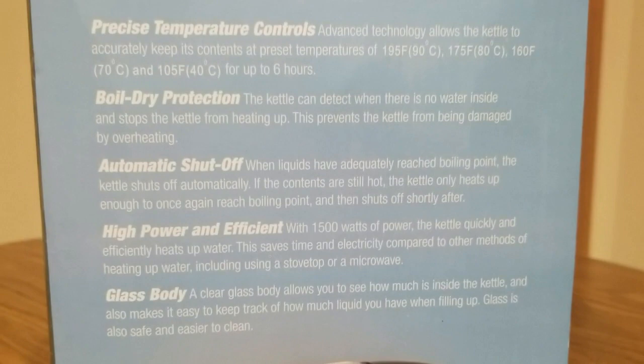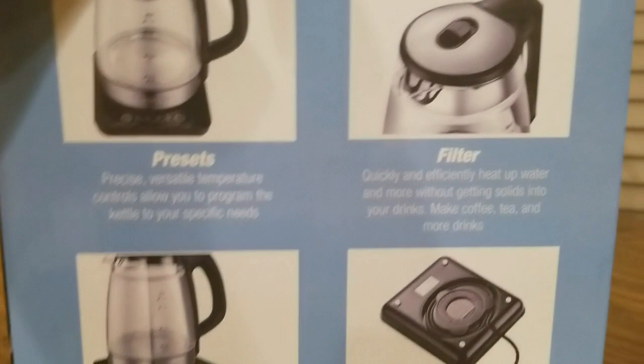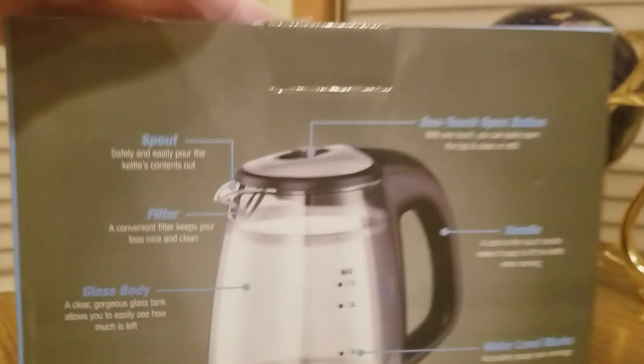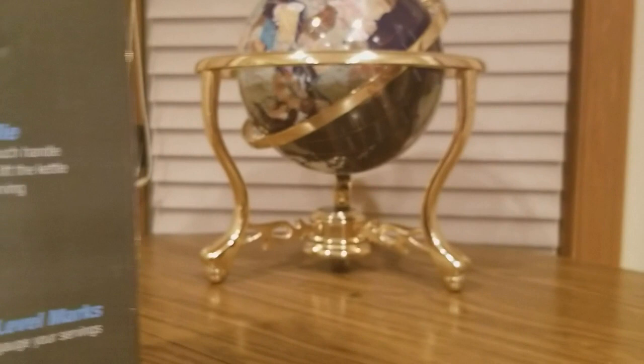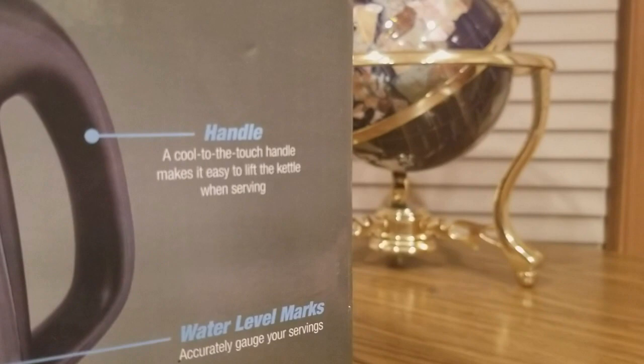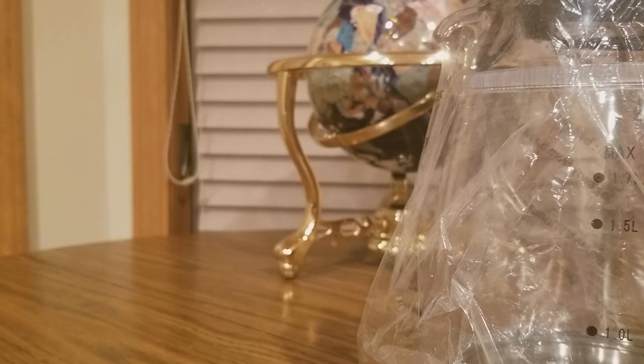This is supposed to be one of the best ones out right now. Here's the back of the box. Now we dig inside — thank you guys at Colatine for sending me this to do the unboxing review. Smart Boil — oh yeah! Here's the glass; this is a nicer one.